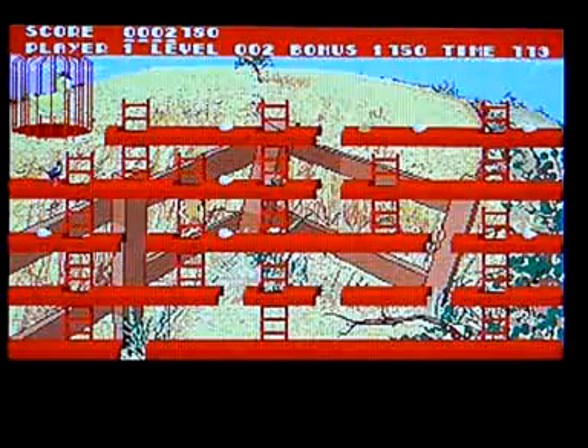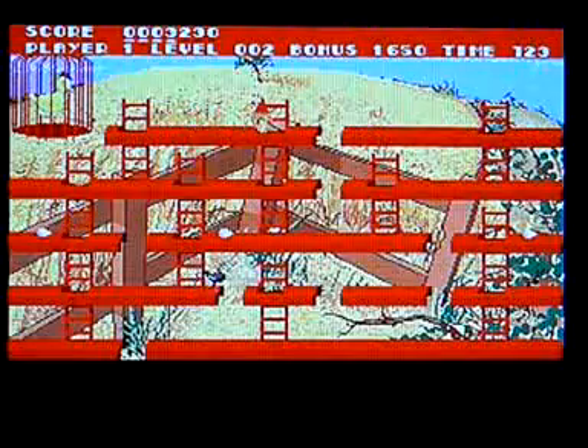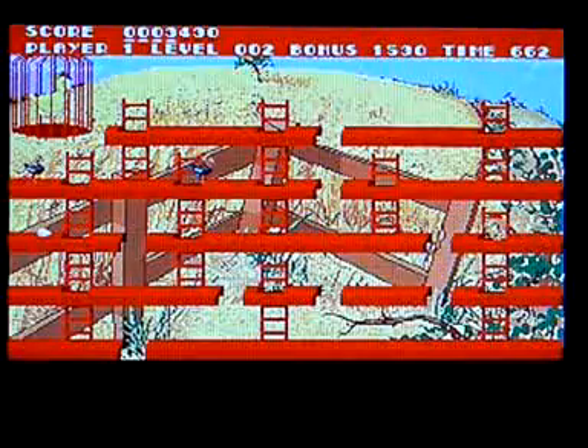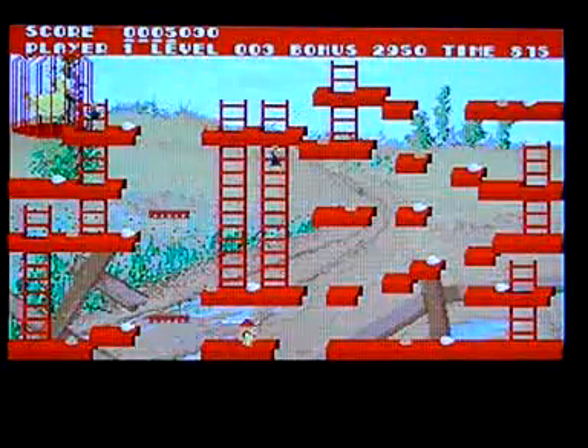Getting onto the ladders is a bit tricky. Go away, get down there. That wasn't a good idea.